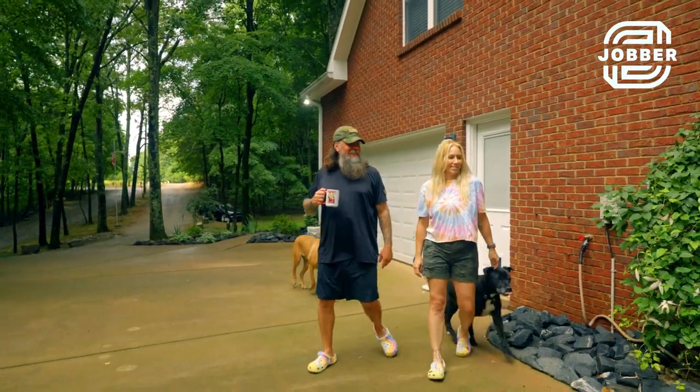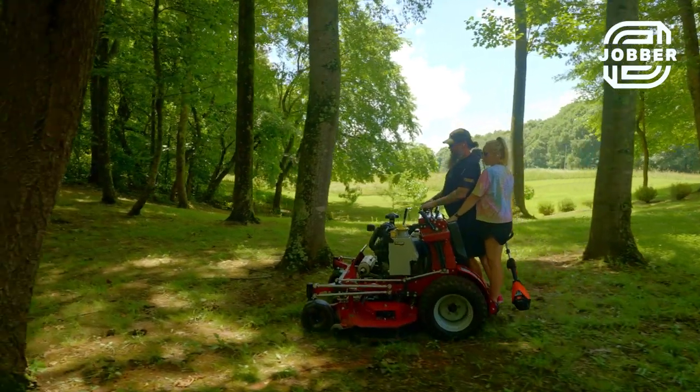We love what we do. We love being outside, we love working together, we love that it's just our family. And it's worked out so far.